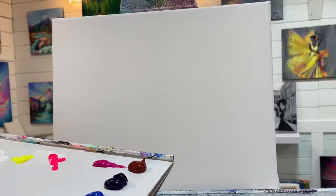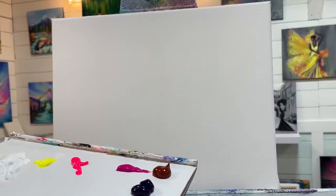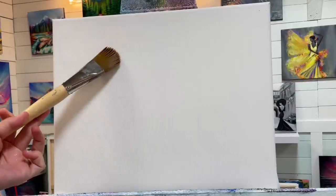Hey everyone, welcome back to my channel. If you're brand new, this is Joni Young, and I'm going to teach you step by step how to paint this pretty River of Dreams acrylic painting today. I'm working on an 11 by 14 double primed and stretched canvas, and I've got a number 30 filbert brush.